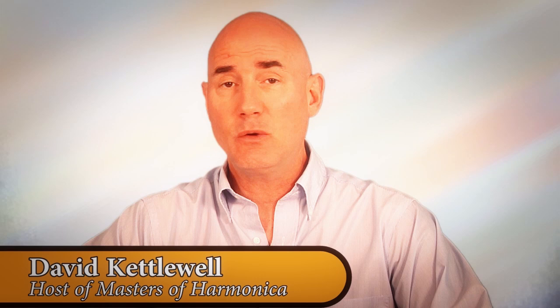Hi, this is Dave Kettlewell and welcome to MastersofHarmonica.com. This is a very quick tutorial on how to play a single note on your chromatic harmonica. This happens to be a Suzuki Chromatics SCX 64, which is my current daily player.